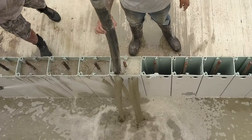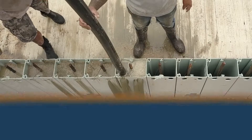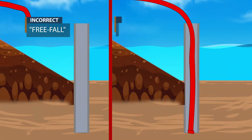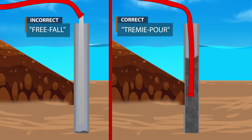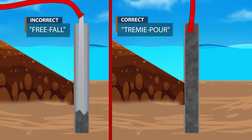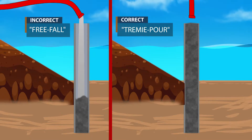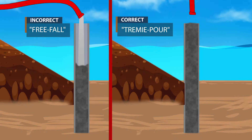When properly designed and installed, TrueLine will last 75 plus years. Part of this equation is properly filling the TrueLine form when it contains water using the TremePour method. Concrete must be placed into the TrueLine form from the bottom up. This is required by most seawall and water installations by engineers in order to ensure the concrete strength meets the engineering specifications.